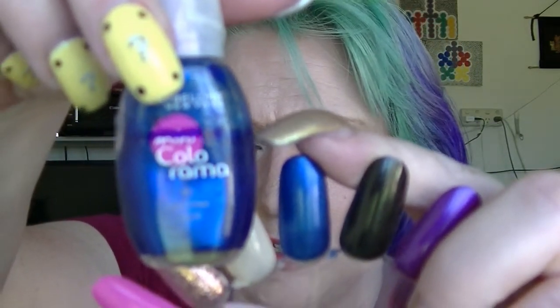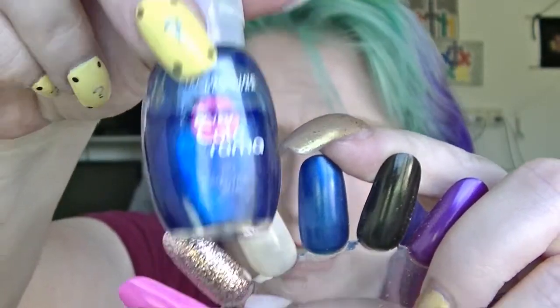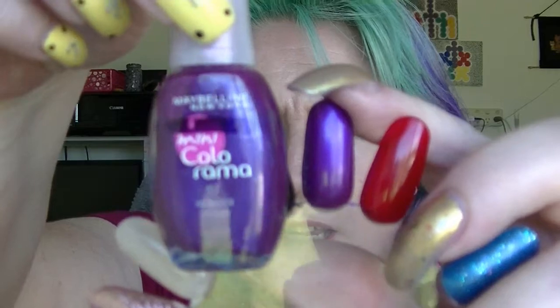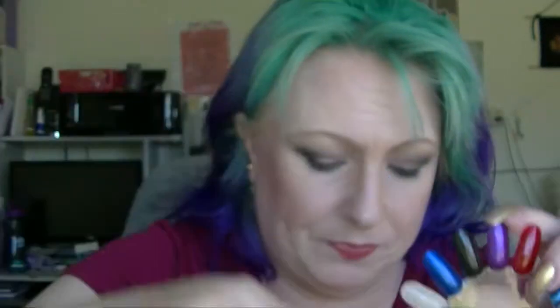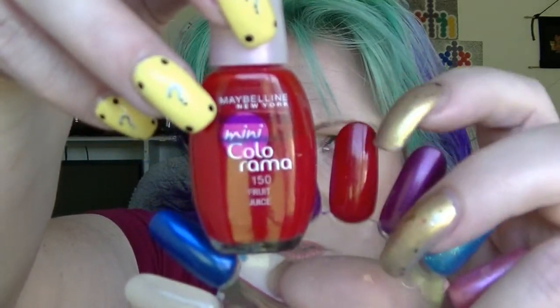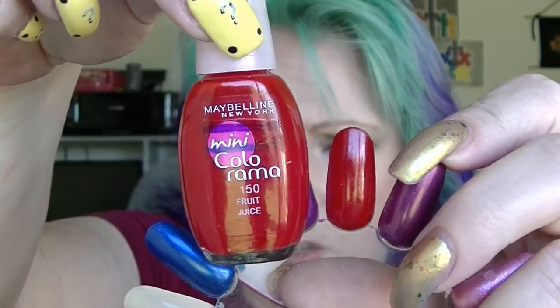This Colorama is electric blue — it does not look like it has actually moved from last time, so it does not have a new mark. This one is Maybelline's Wonder Violet; this one again has not really moved from last time. The one that has moved is one that I've been wearing a lot, because for some reason I fell in love with it and it was really good for February for all of the Valentine's Day ones. This is Fruit Juice, and you can see how much it moved — it made quite a decent jump because I wore quite a bit on four fingers.